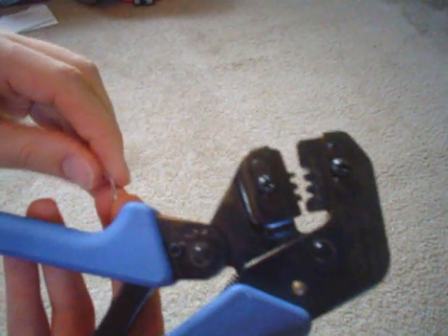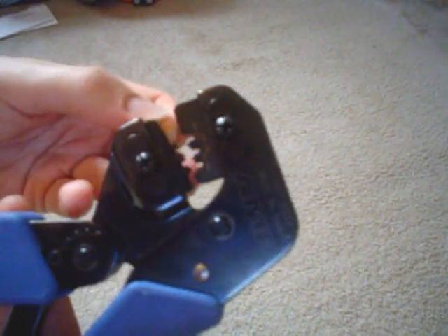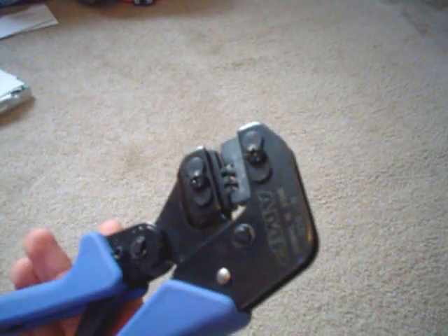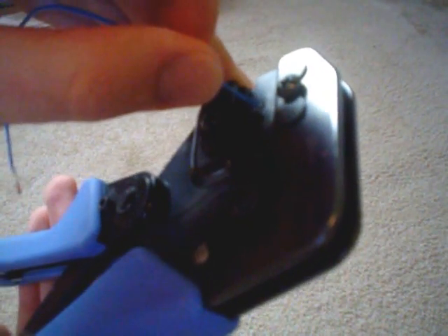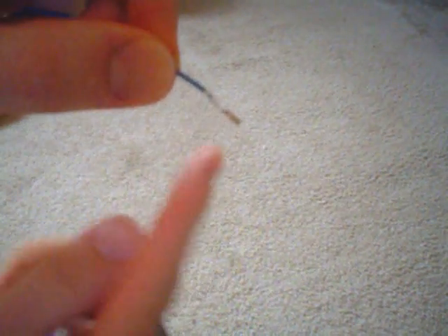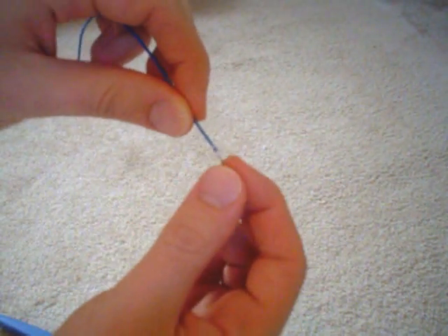Then I take what's called a pin or a socket — a really tiny thing — and I stick it in my crimper. I close my crimper slowly to line it up, and now my pin is stuck inside the crimper. Then I take my wire and stick it in. It's really, really sensitive. I just squeeze it, and it opens back up. Now what you have is your little pin on your wire. I can pull it as much as I want — it's not going to come off.